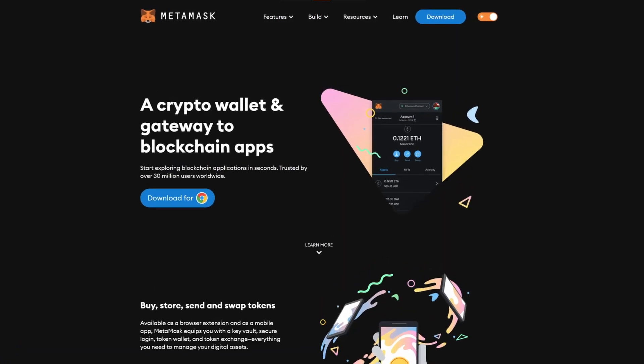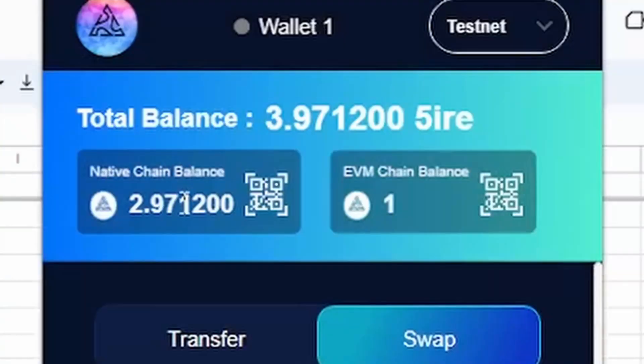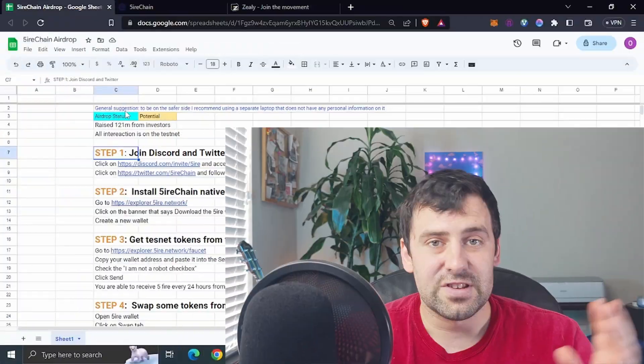Since this is an EVM compatible network, you can use it with an EVM compatible wallet such as MetaMask. But in this video I'm going to show you how to use their native wallet, which has support for both their native chain and the EVM compatible chain. I suggest you do that instead of just using MetaMask — that's how we're going to potentially qualify. Let me show you how to install their native wallet and what steps we can take.